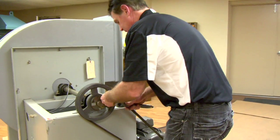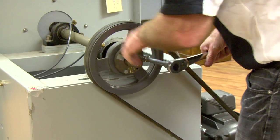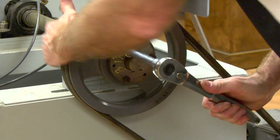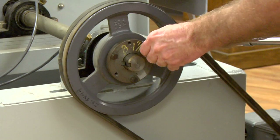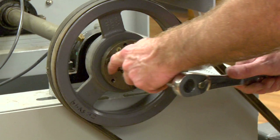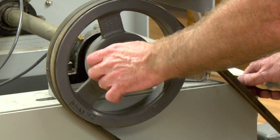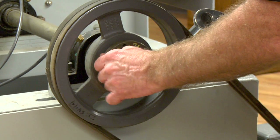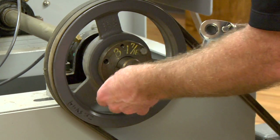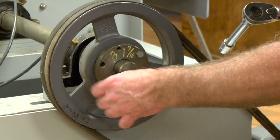Going to loosen the bushing. To loosen the bushing, you have to remove all three bolts. On some bushings, there might be a set screw that you'll have to loosen first. Remove your three bolts — you've got two threaded holes. You're going to take two of the bolts and put them through the two threaded holes.